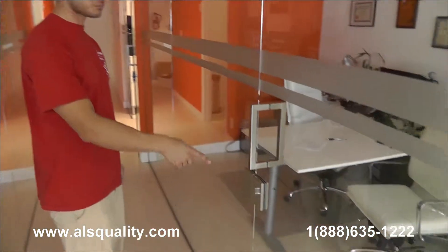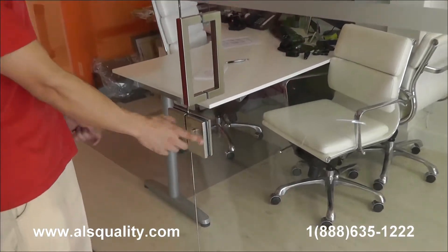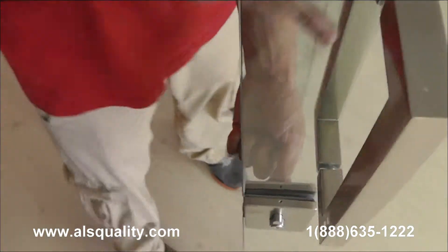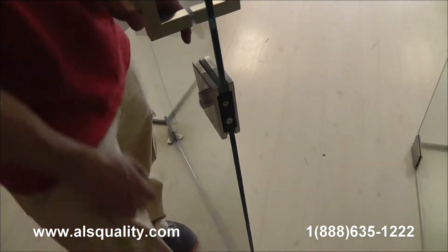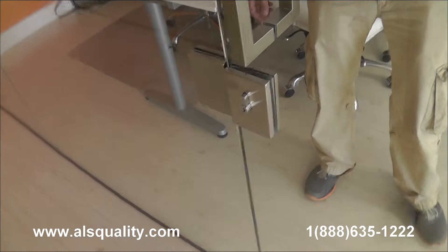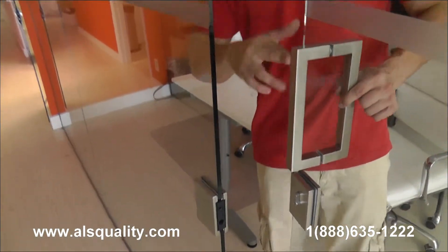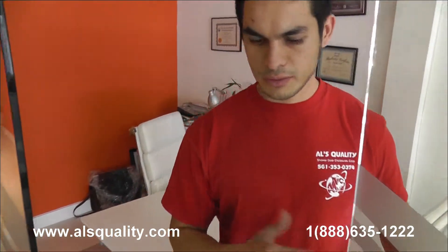But if you look at this one here, we added a glass-to-glass lock. So when you're inside, there is a knob that you can just twist and that's going to be your lock system. It actually has a key on both sides. Some of them do have just the knob. But it's a very tight seam between the door and the panel.